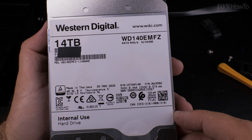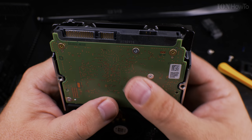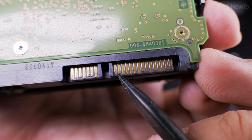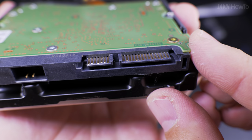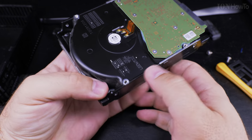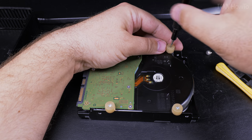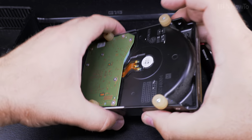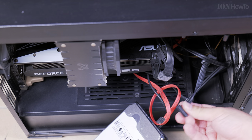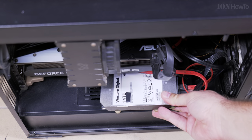This is the Western Digital White Label drive, 14TB, for internal use. I'm going to put it in the computer and use it there. You can see the SATA port and power port - that's where you put the tape if you need to do the 3.3 volt mod. Some of these hard drives don't start unless you tape those pins, depending on the power supply you have. There is also an adapter available for the SATA power connection. When you're done, insert the hard drive into your computer's regular SATA data port and SATA power port. That's all, thanks for watching.